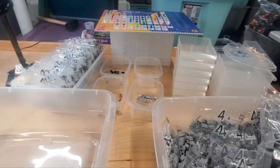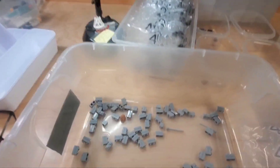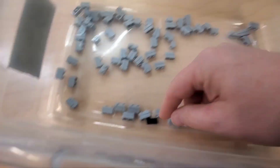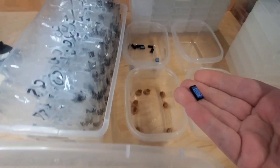Instead of dumping all the bags out and then pulling the pieces, I'm doing this: dump the bag, pull out the two antennas and put them over here, the one hair piece goes here, and this one printed one-by-two tile goes over here. The rest of these parts get dumped over here.